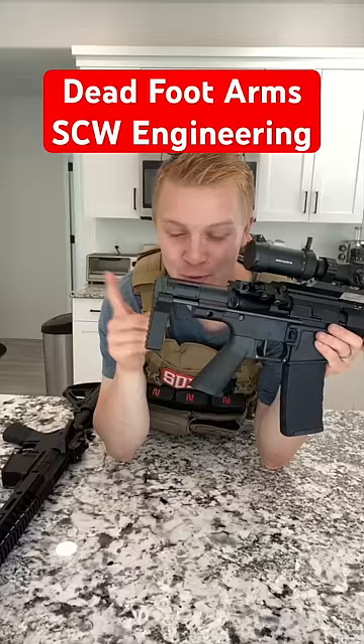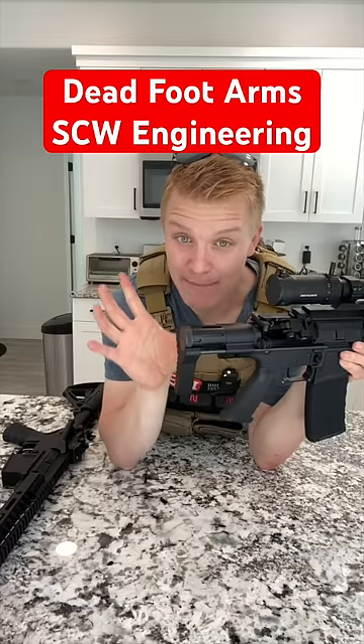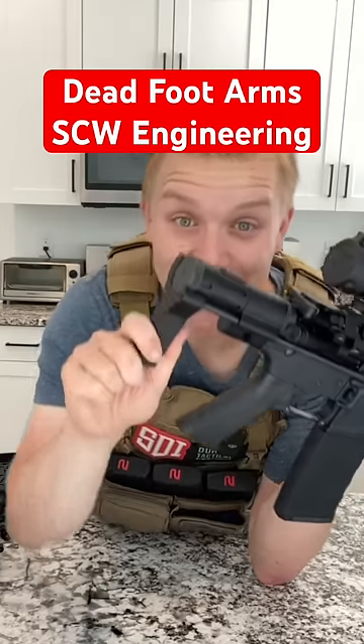So how on earth is this possible? Well, this little guy is a very interesting piece of engineering. It allows you to take that big buffer tube and compact it down to this long, meaning your stock is very compact.